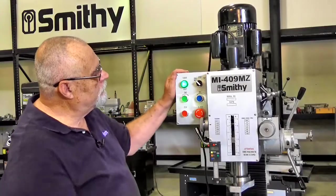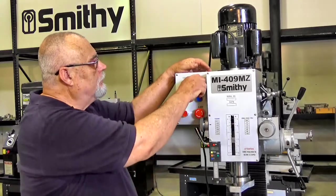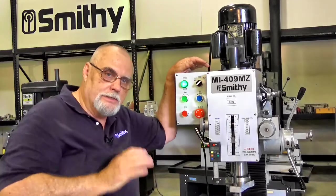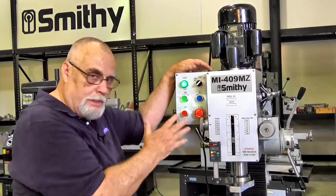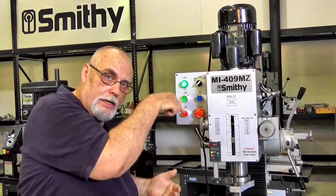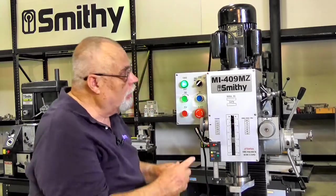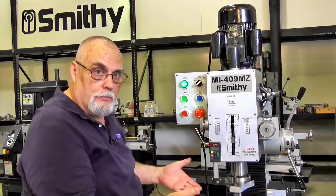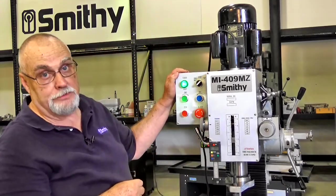You'll notice up here it says mill/drill and it says tap. If you turn this over to tap, that's a special automatic cycle. If you want to tap a hole, you set the machine up and this will run the tap down into your workpiece. When it gets to the depth you've set, it'll automatically reverse the motor and bring the tap right back up out of there. It's a very, very handy feature.